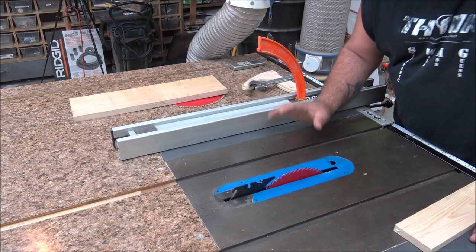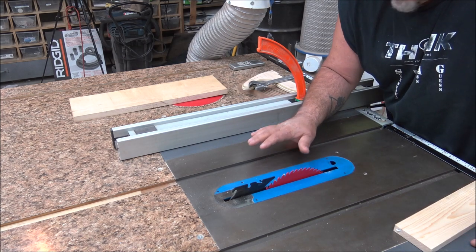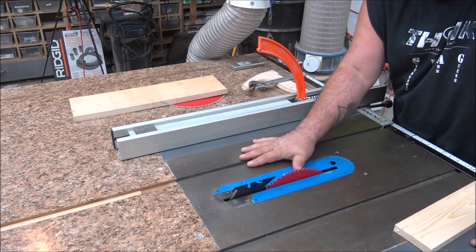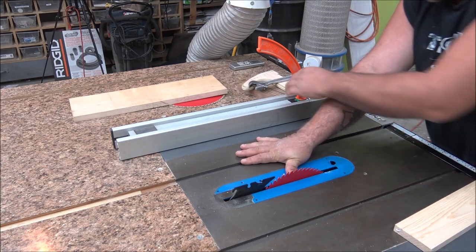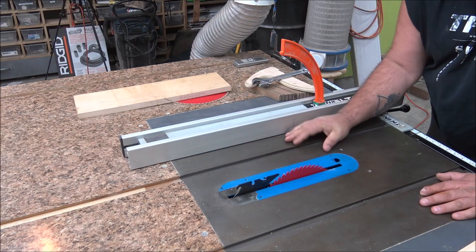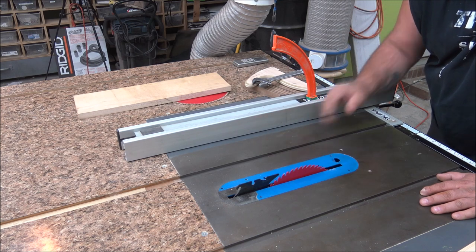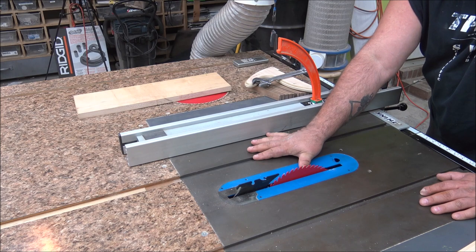I know you guys have seen me do some really wild things with table saws, but I have a couple of rules that help keep me safe. If I can touch the blade with my thumb and the fence with my finger, I'm using a push stick or a push shoe. If it's more than that and I can keep my hand safely away from the blade, I'll use my hand. Otherwise, that's my safety zone — that's what I do for myself.